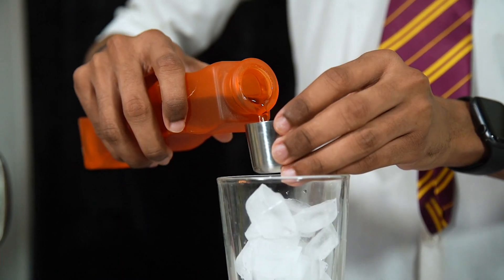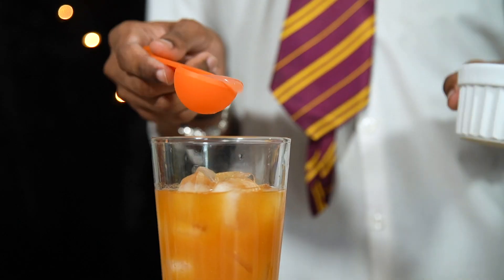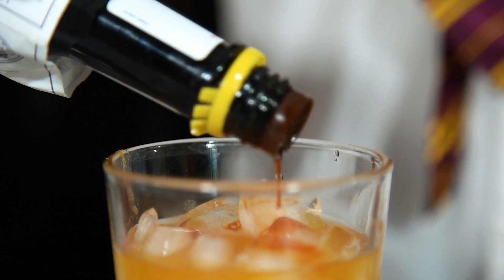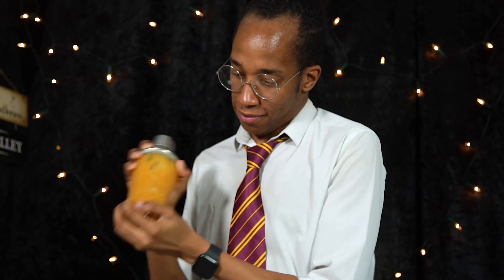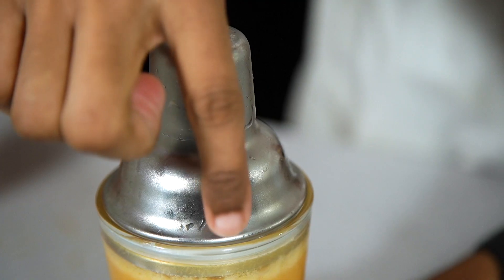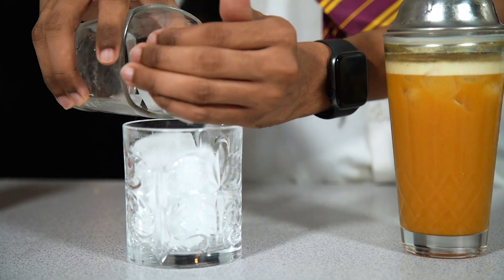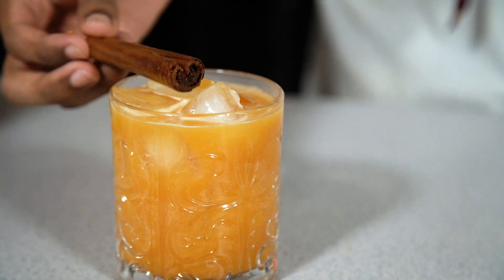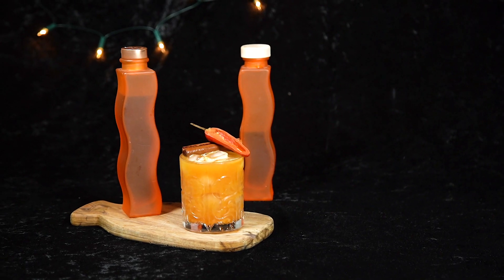To assemble our Spicy Pumpkin cocktail, fill a cocktail shaker with ice, then add in all of your ingredients: fire whiskey, pumpkin juice, freshly squeezed lemon juice, chili syrup, and a few dashes of Angostura bitters. Place your lid tightly on top and give that a good shake for about 30 seconds — you'll know it's ready when the top of your shaker has nicely frosted up and leaves a trail when you swipe your finger along. Get your serving glass, fill it with ice too, and pour your Spicy Pumpkin over the top. I've used some chili and cinnamon as a garnish, and this Harry Potter Kitchen cocktail is good to go.